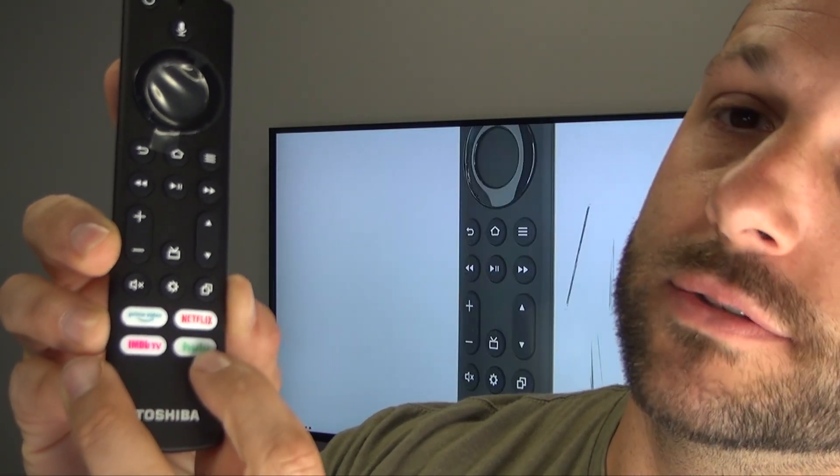Hello everyone, my name is Tim and I'm with DansElectronics.com. Today I have the very popular Toshiba Rev-V Fire Remote Control, the CTR-C1US21. This remote control will come with the Prime Video, Netflix, IMDb TV, and Hulu buttons.